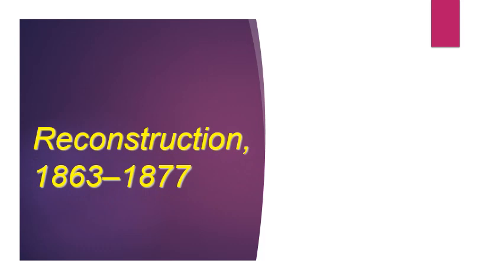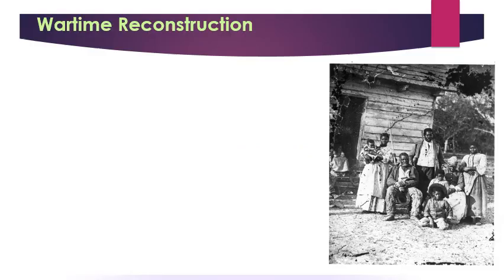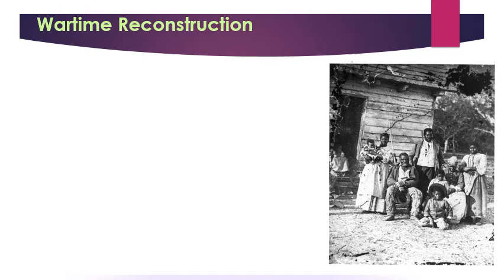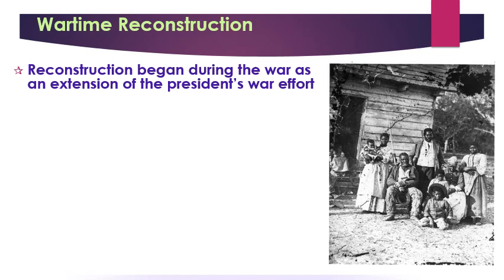Welcome to Lecture 15, which is Reconstruction — constructing the nation, putting it back together. Notice the date starts in 1863 and then runs to 1877, so it does include the Civil War itself. Bringing the Union back together actually began during the war itself because Lincoln saw the war effort and the Reconstruction of the Union as basically the same thing. As early as 1863, Lincoln announced that if you took the Oath of Allegiance and agreed to the Abolition of Slavery, you could be part of the process of bringing your state back into the Union.